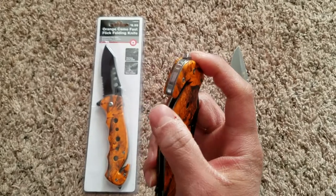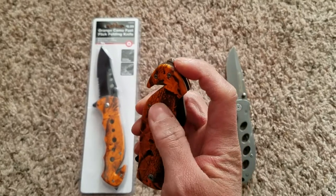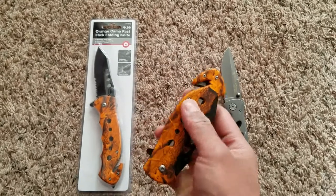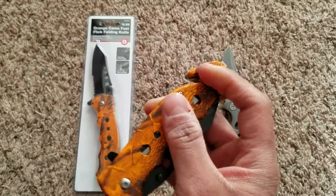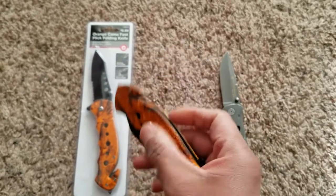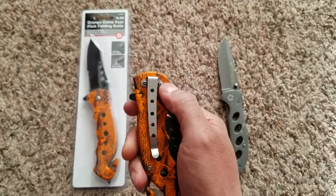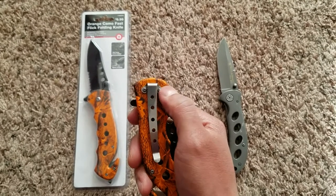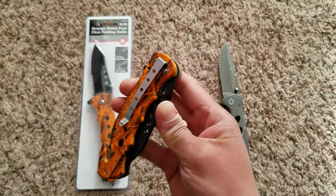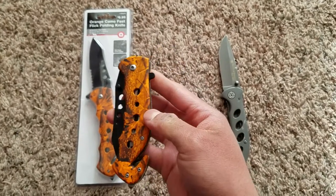That point is useful for and quite effective at breaking car windows in case of an emergency, and this blade right here is for cutting seat belts. The other part I like about it is that the clip sits higher right here, so when you put it in your pocket it conceals itself pretty well.